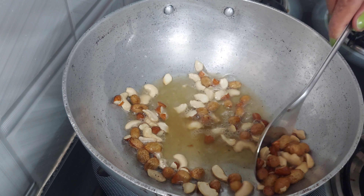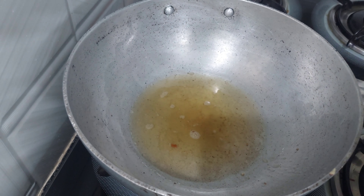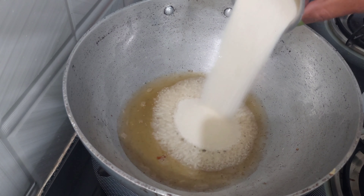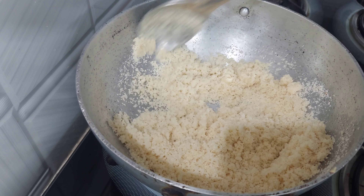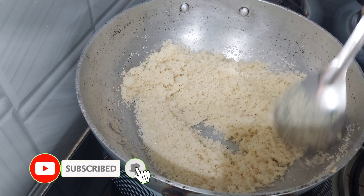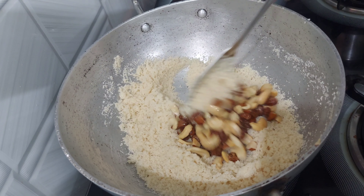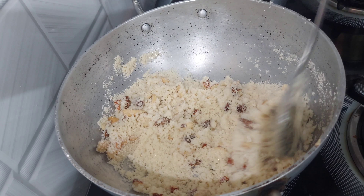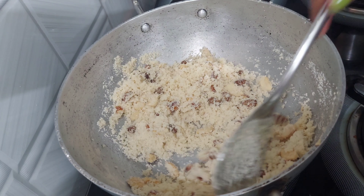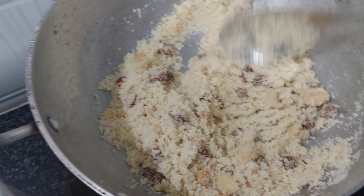I'm going to fry the pan. I will fry the dry fruits and cook them until they reach a light golden color. We fry until golden color.